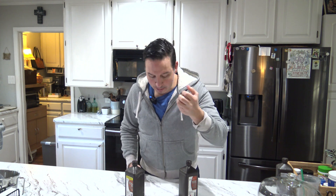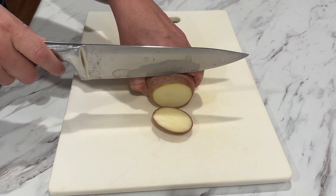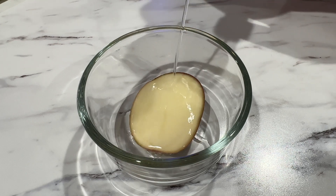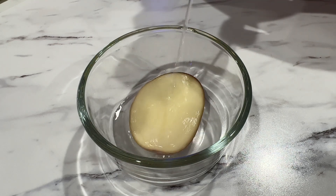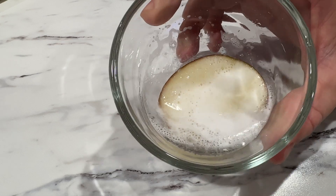Which leads us to the question: how do you know if this stuff is still good? I want to introduce you to the potato test. I'm going to test my own bottles and see how they do. What you're going to do is slice a piece of potato, place it in a little bowl, and then pour the hydrogen peroxide on top. If you see that it starts to fizz, it's still good.